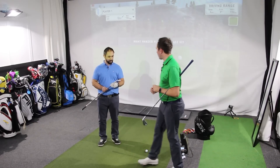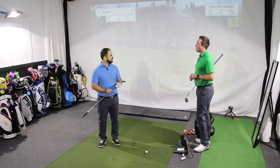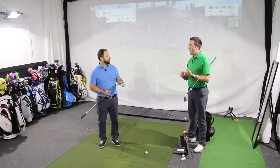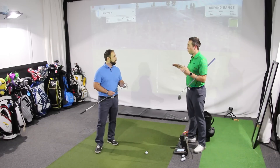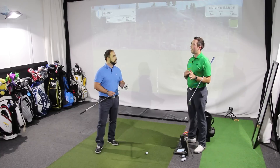Interesting concept from Ping. I take it this is replacing the S series? Yes, so they had their normal line of golf clubs — an S, an I, and a G. They used to have numbers, they've now dropped the numbers, and they've changed the S into an iBlade.